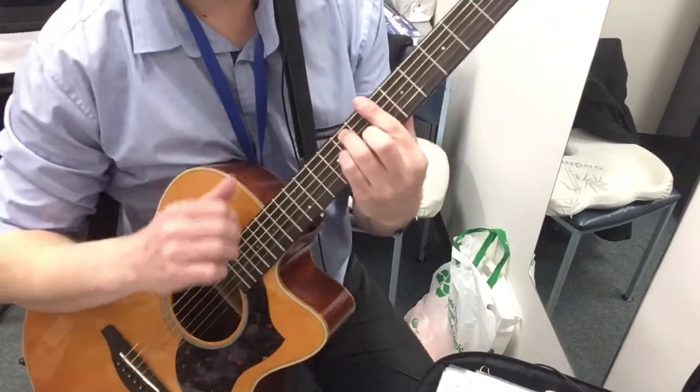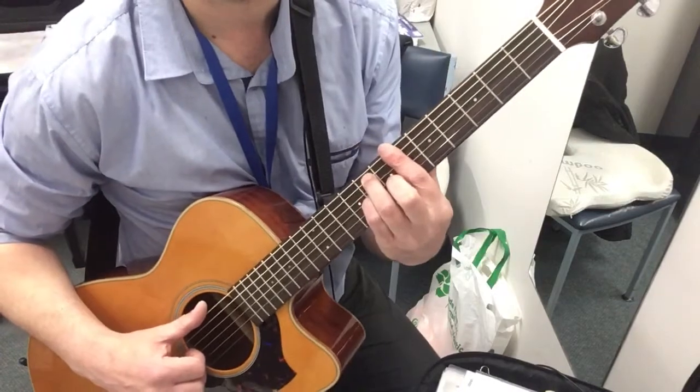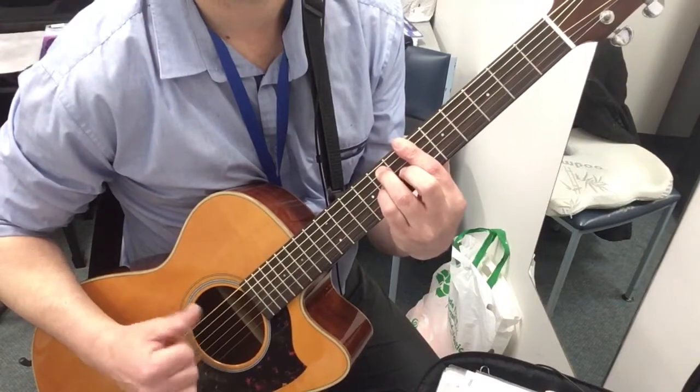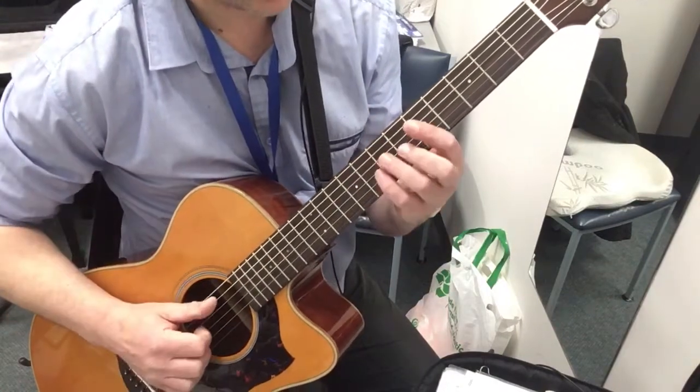And then the next chord — again, a bar chord — which is a B flat. And it's a dominant 7th with a sus 4. If you leave that finger on there, then you don't have to keep putting it on and off. And then it repeats, so you get this sound.